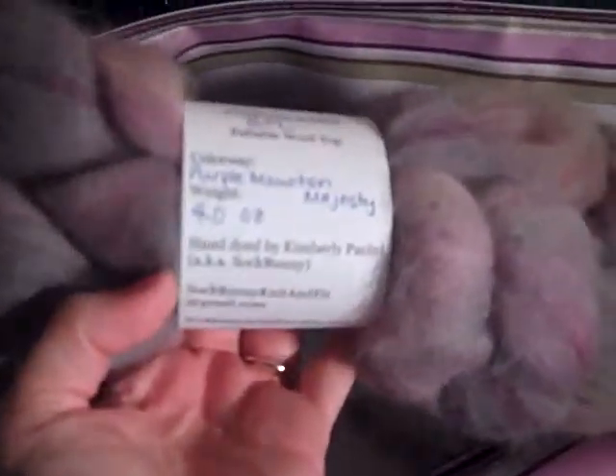This one I bought on a whim — I'm not sure what I think about it. I got it from an Etsy store; she actually has a really nice yarn sock bunny. It's four ounces. I'm trying not to crinkle too much because the crinkling sound on video is really intense.